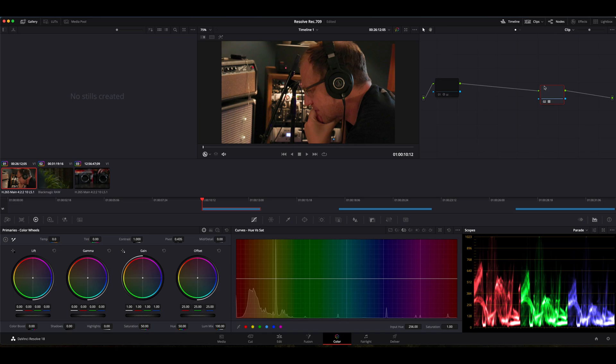It's essentially the exact same thing, and this is another simple way to convert your log footage into Rec.709. But you want to be careful that you're using proper and well-established LUTs, because sometimes a bad, cheap, or even free LUT will actually restrict your color information to only operate within that Rec.709 color space. When you have a log image with a whole lot more color information in it, you don't want to restrict it down to only one color space.